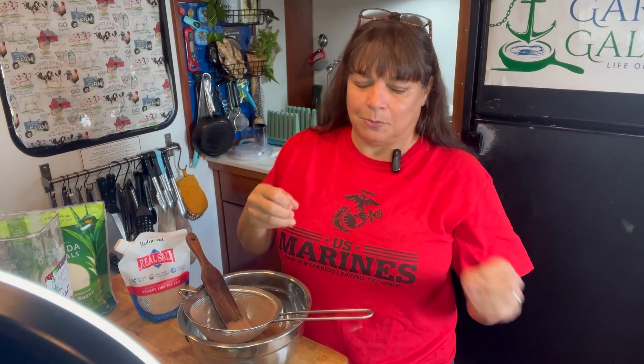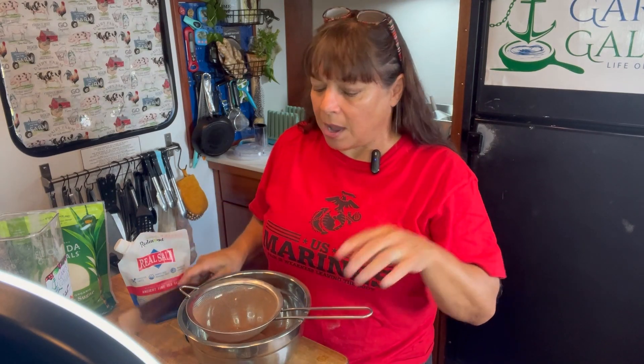My favorite thing is that it says it may contain wheat — so does it or doesn't it? If you have a gluten allergy, then you can't use those products.